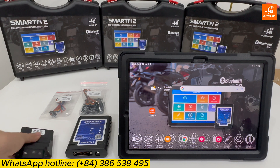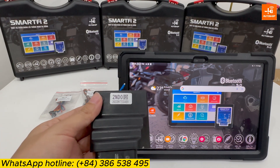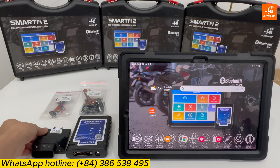Now I have an ECM with part number 2ND0 of the Yamaha Exciter. And now I will guide you how to connect with the SmartFi 2 device to remap for this bike.